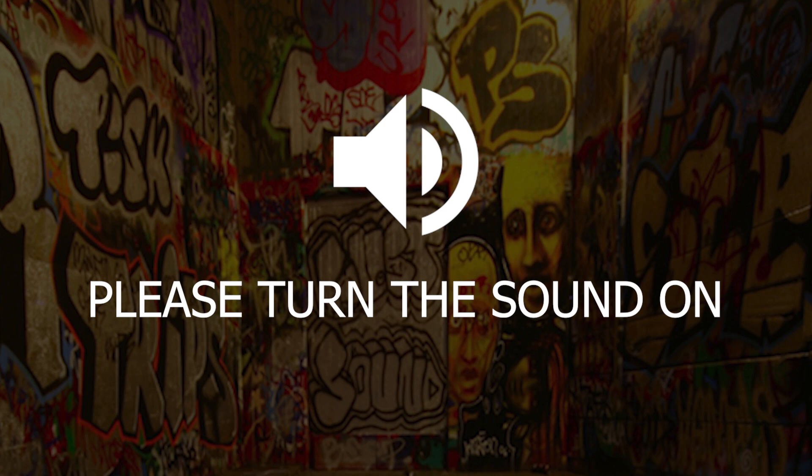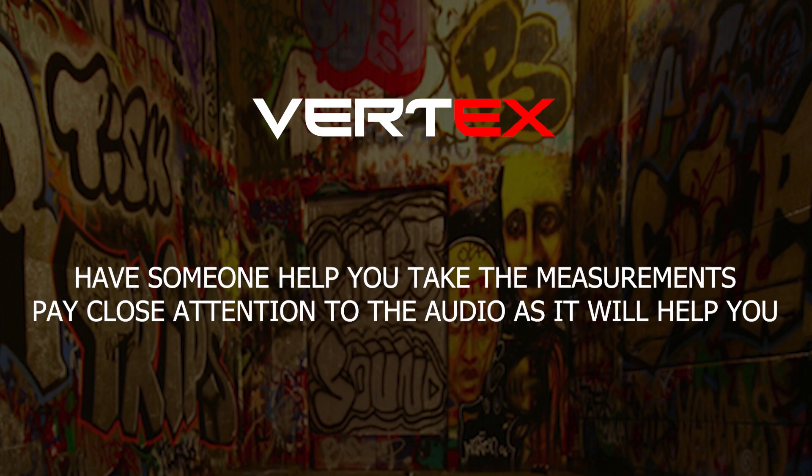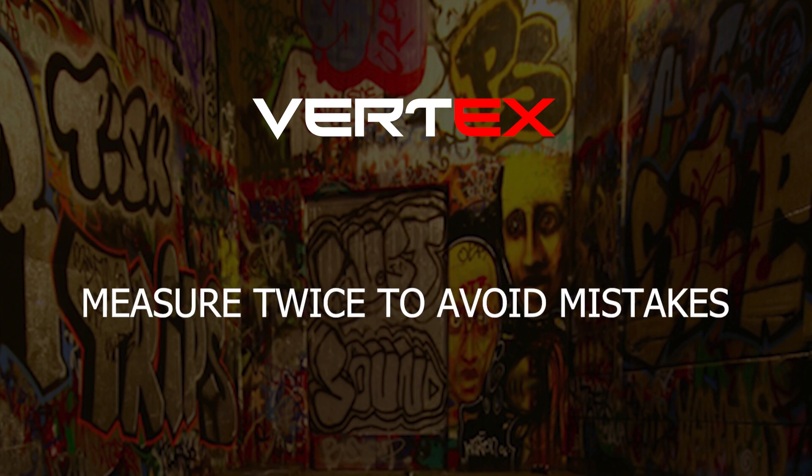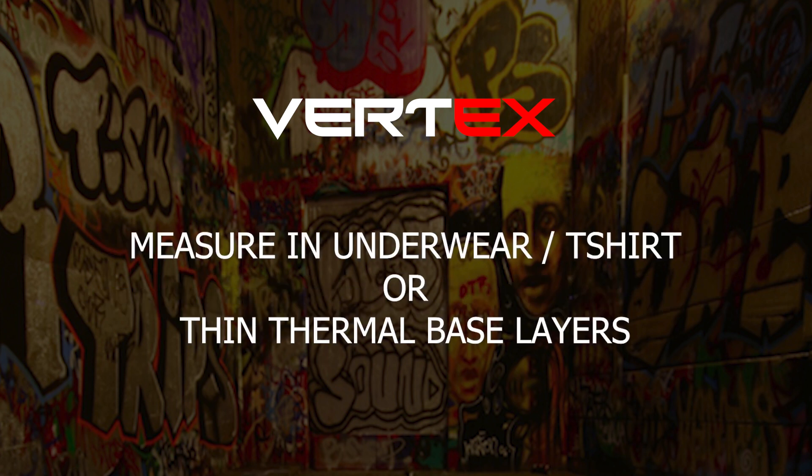Welcome to the Vertex measuring guide. If you follow along with this guide, you should have no problem measuring for a well-fitted suit. We advise that you have someone help you with your measurements and pay close attention to the notes and audio descriptions. When taking measurements, make sure the tape measure is always snug fitting — not so loose that you can fit your hand underneath, and not so tight that it is pulling in at the skin. Take every measurement at least twice to avoid mistakes. We recommend measuring in underwear, a well-fitted t-shirt, or thin thermal base layers.